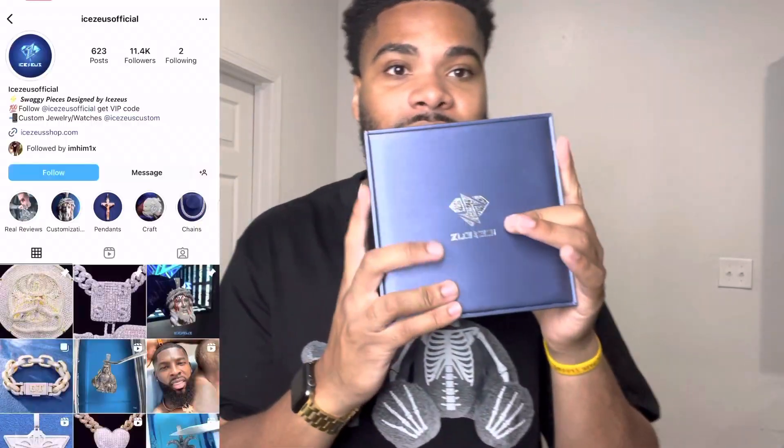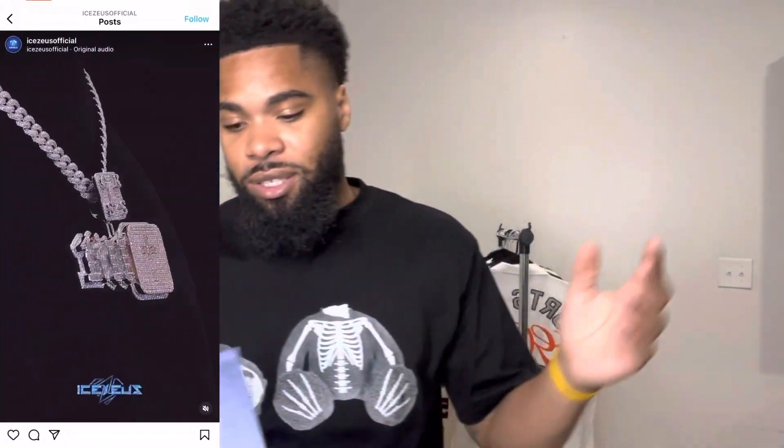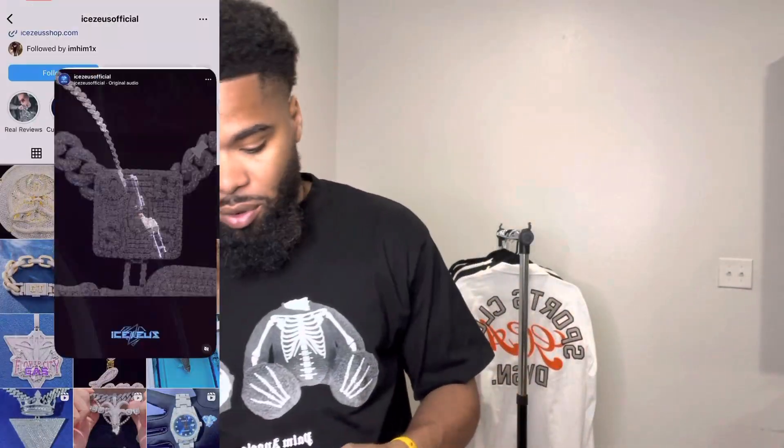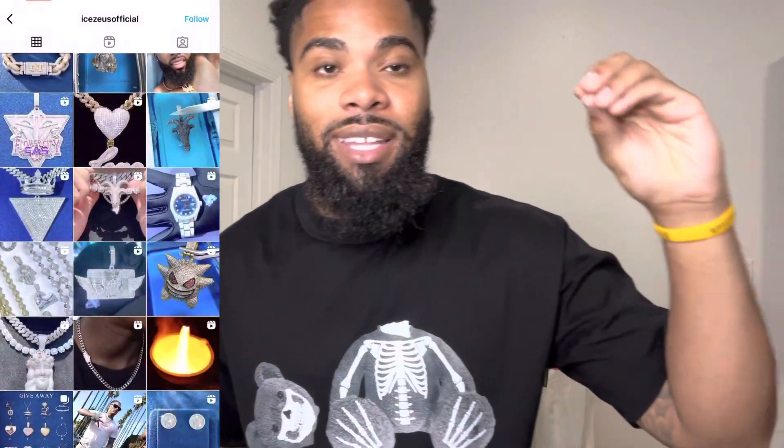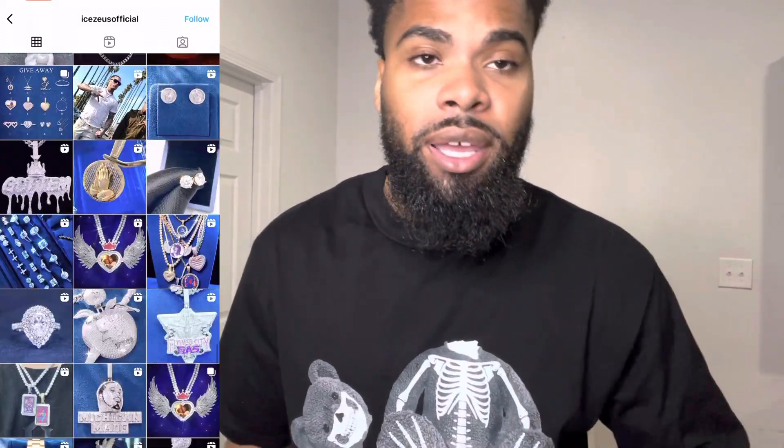But today's video — we do have some jewelry. I'm doing a jewelry review on IKEZ. They sent it in to me, so I am gonna do a review on them and try the chain on. Y'all definitely check them out — their website and social media are in the description below. I will also be having a discount code so y'all can use it to purchase the items.